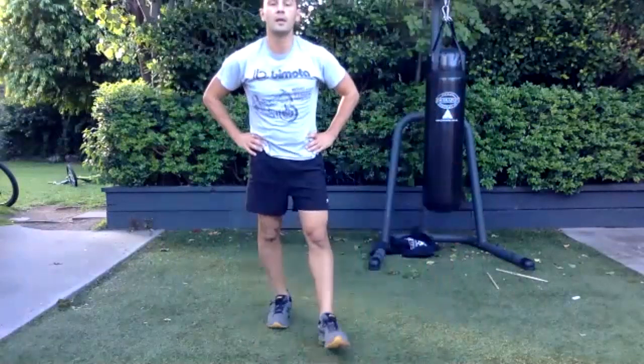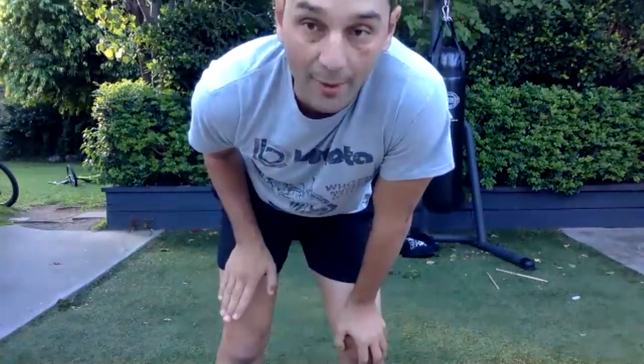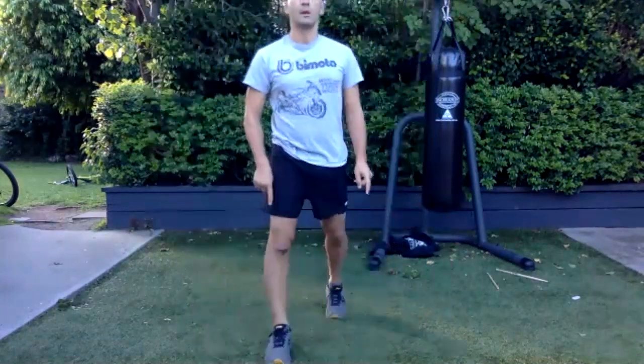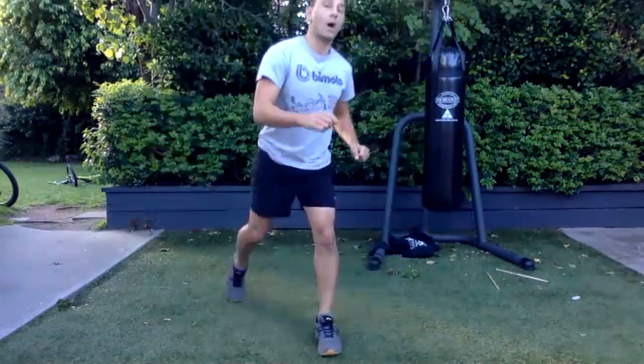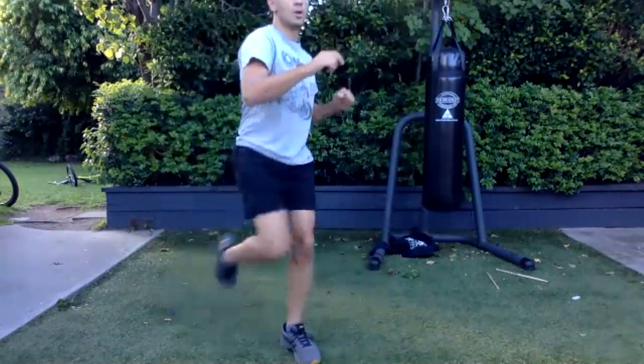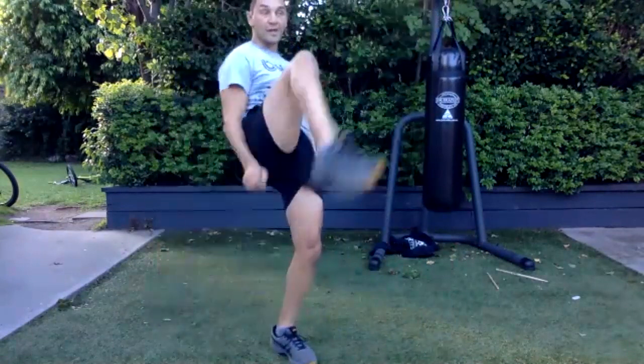Lunge into front kick — this time pick just one leg. Don't keep alternating legs, just one leg. All right, one leg — keep on going. Remember which leg you're doing so you can do the other one next time.